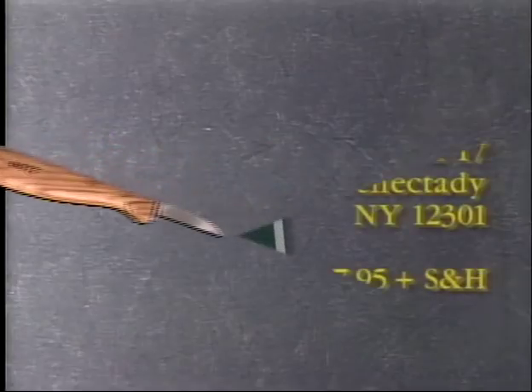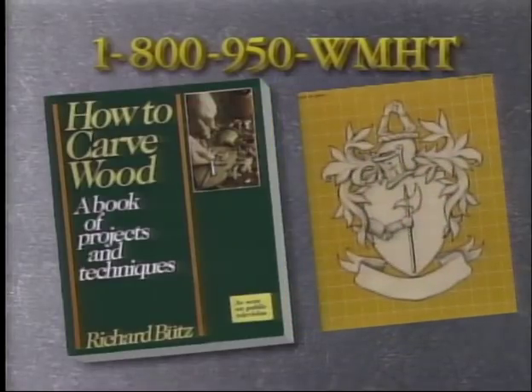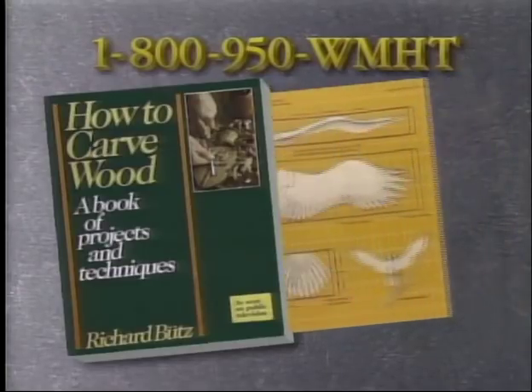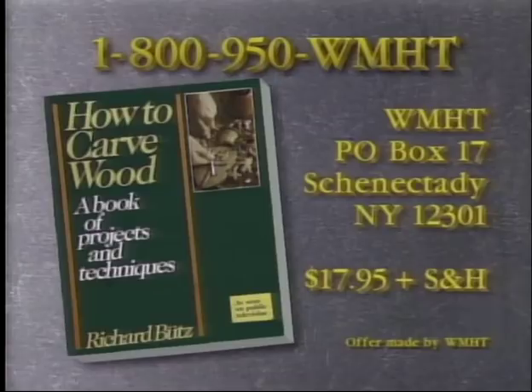How to Carve Wood, a book of projects and techniques by Rick Boots, is available by calling 1-800-950-WMHT. With more than 200 pages and over 400 photographs and illustrations, including patterns for some of the projects in the series, this companion guide presents important woodworking techniques. For your copy, call 1-800-950-WMHT. The cost is $17.95 plus handling. Please have your credit card ready when you call.